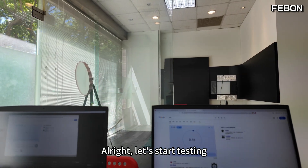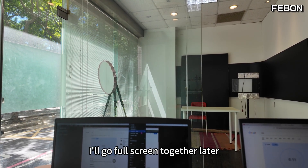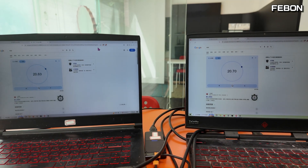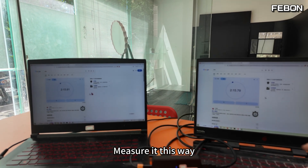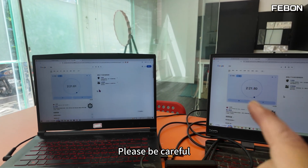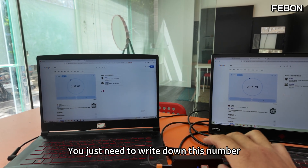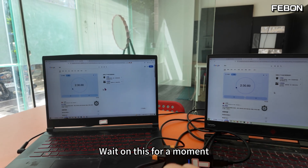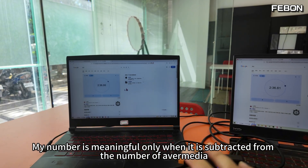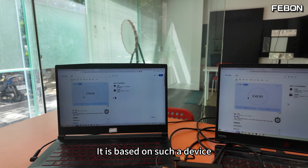I measure each card's latency using a stopwatch on screen. I open the stopwatch and go full screen. Notice the difference between the two stopwatch numbers. The latency of the AVerMedia BU113 measures around 90ms. Please note: this absolute number of 90ms may not always be accurate — it's only meaningful when subtracted from the MS2130S measurement using the same method.